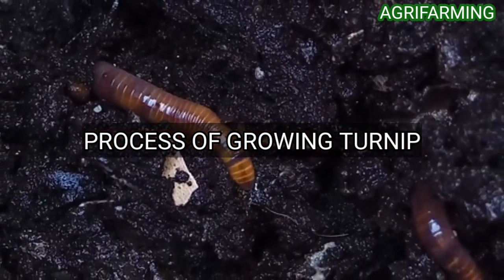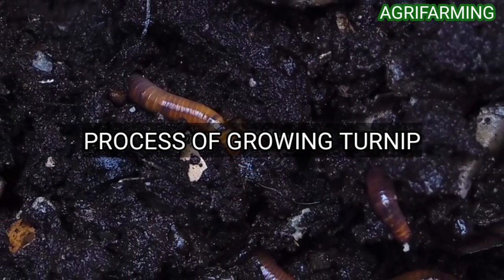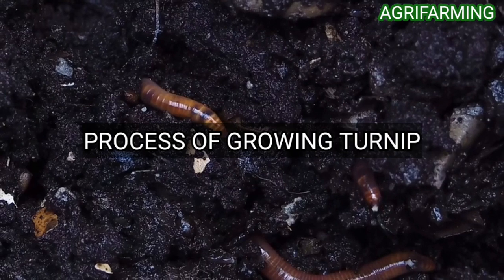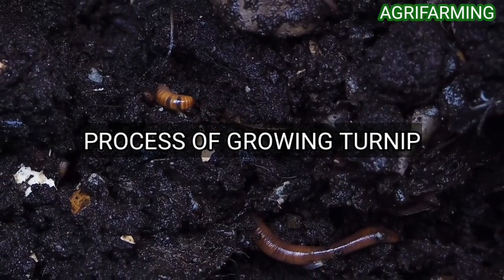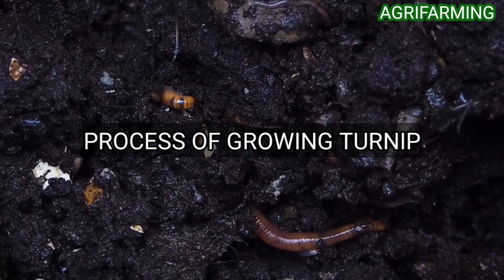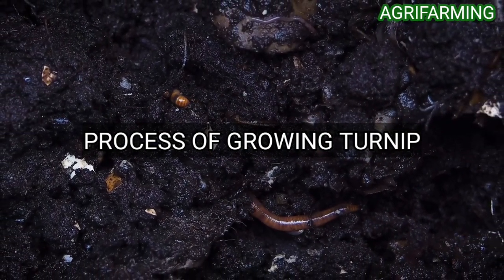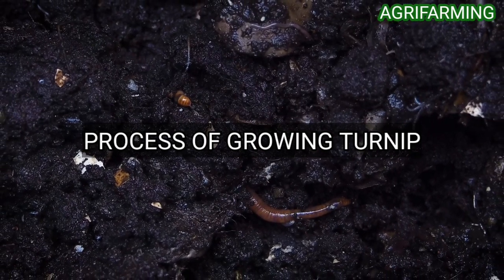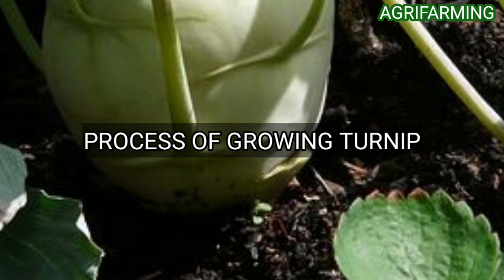The second step is to mix a balanced slow-release fertilizer into the potting mixture at turnip planting time. Use a dry fertilizer, for example 10-10-10 or 14-14-14, at the rate of half a tablespoon of fertilizer for every one gallon of potting mixture.